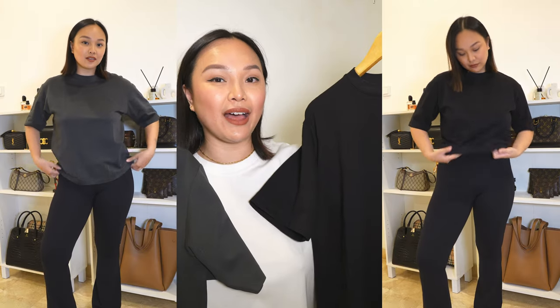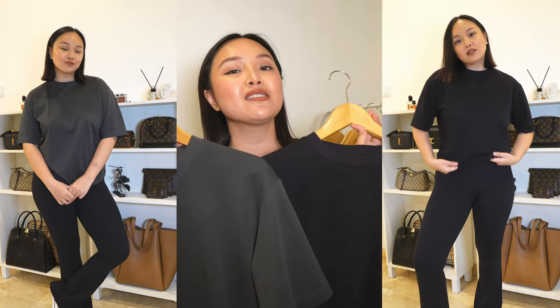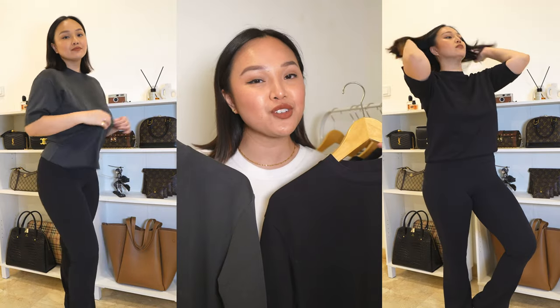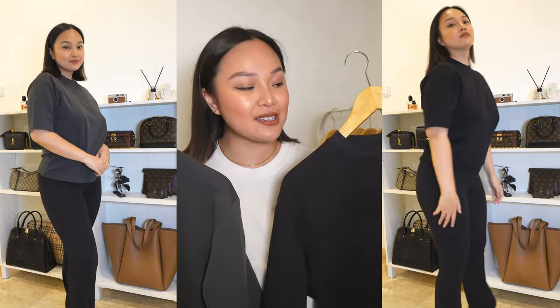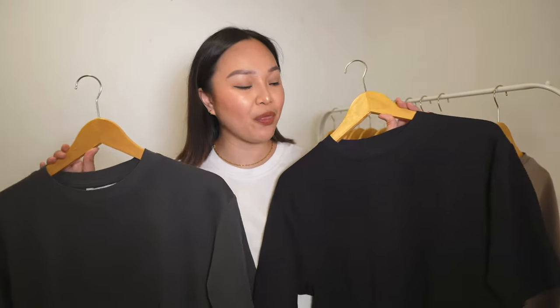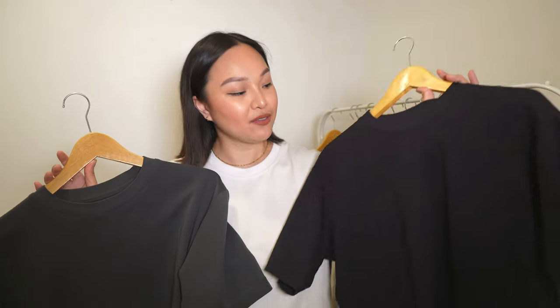I actually have this tee in two other colors — black and dark gray. These t-shirts are great for wearing on their own with trousers, a skirt, or leggings. I wouldn't really recommend them for layering because they are quite oversized, but they're great by themselves. It's a cotton mix so it's very breathable and lightweight, and you don't really have to iron them — they look pretty wrinkle-free.